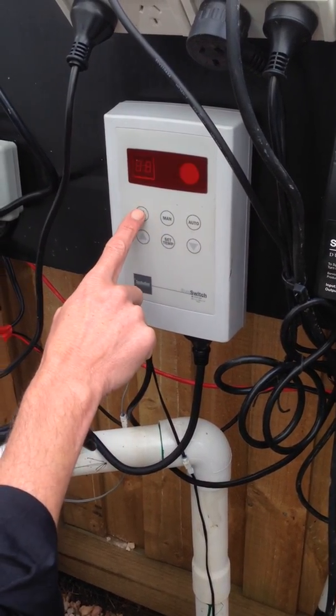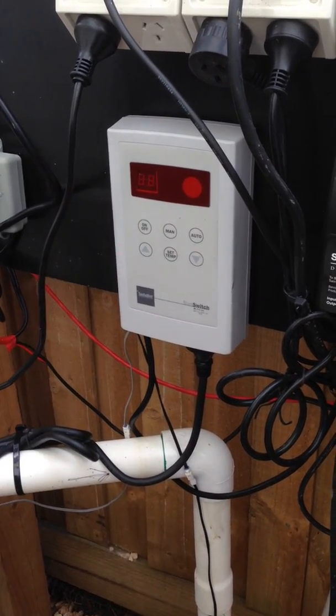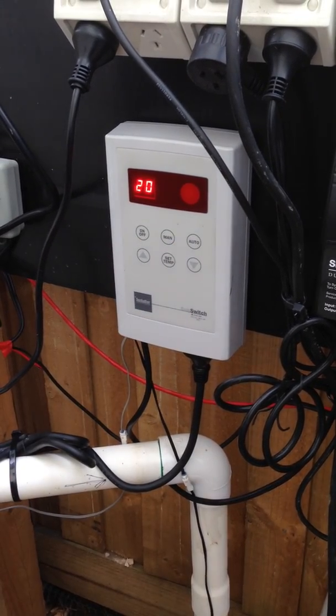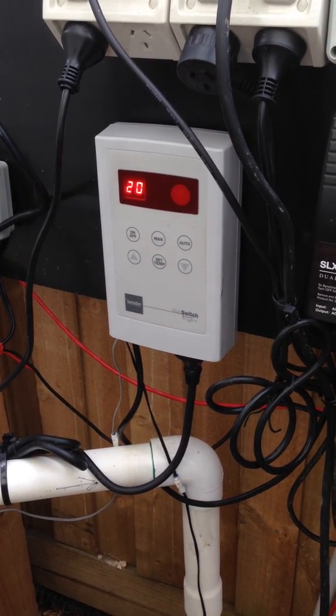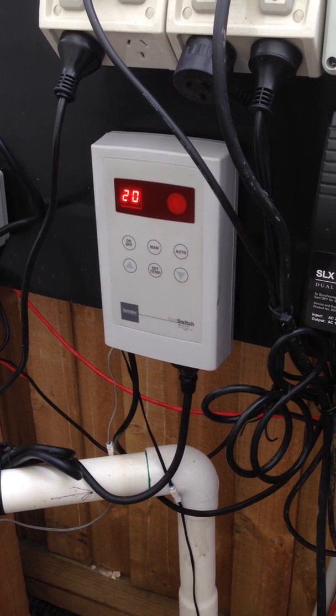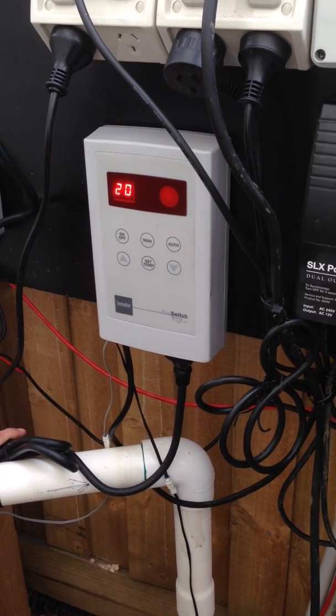And then we can go off to turn the whole system off, and we can go on auto to have it run automatically as per the temperature default, running as an automatic solar system.